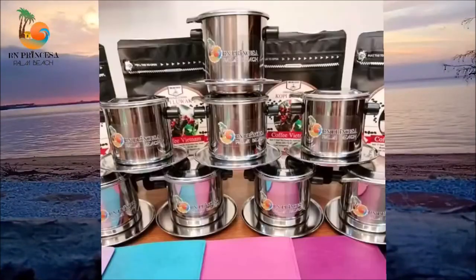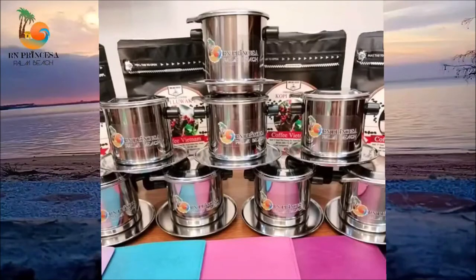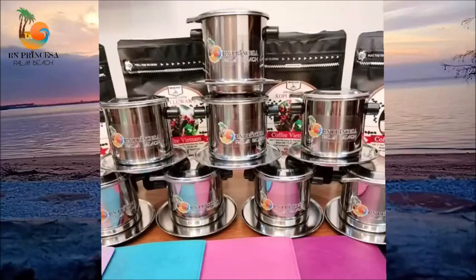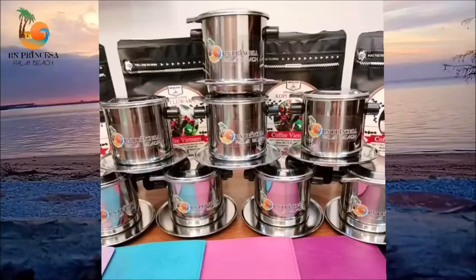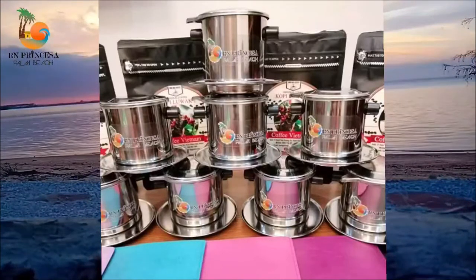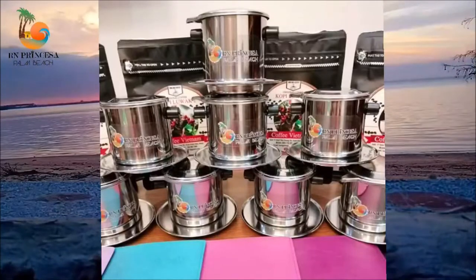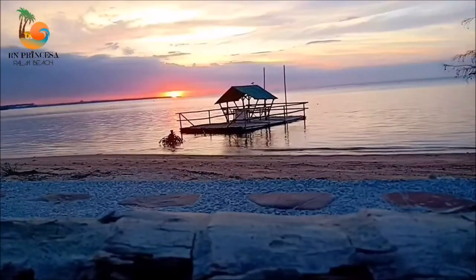So this is the Vietnamese Phin Filter. These are one of the giveaways during the soft and grand opening of R&Q Princess of Palm Beach. The Vietnamese Phin Filter is a coffee brewing tool that is most common and popular in Vietnam. It comes in different sizes for several serving options.